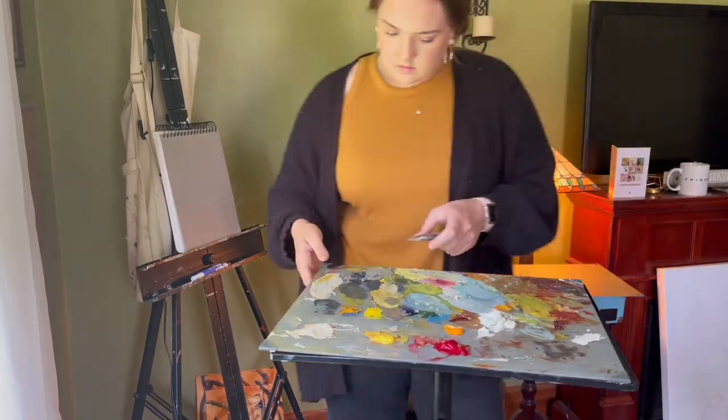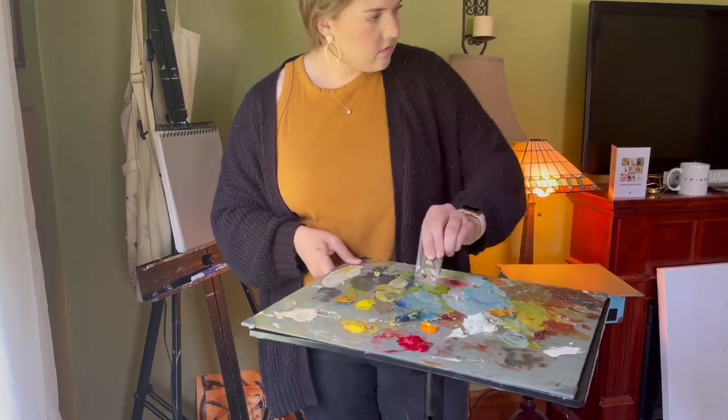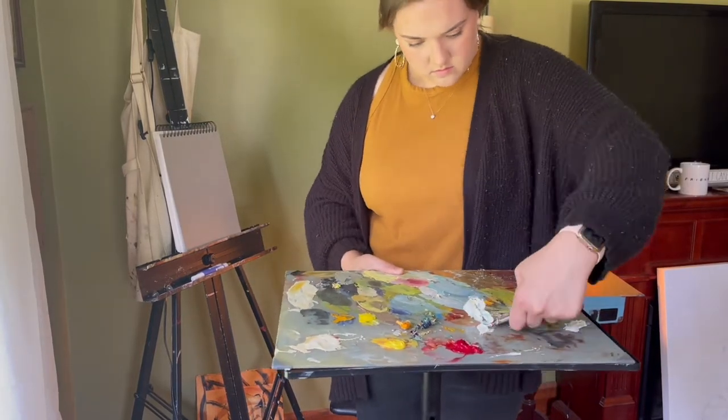Everything else that you're seeing me having such difficulty with is just your standard Winsor & Newton artist grade paint that I left out for a long, long, long time.